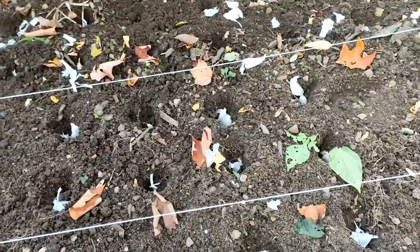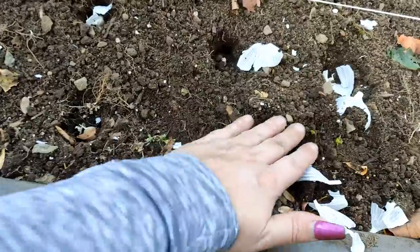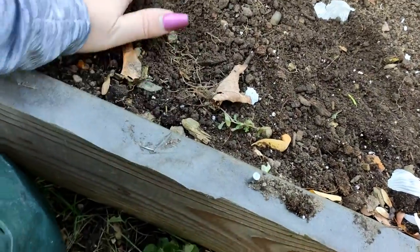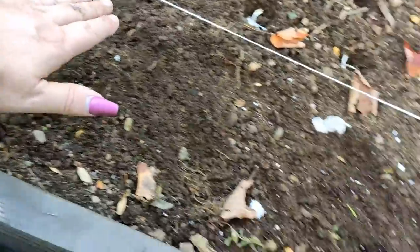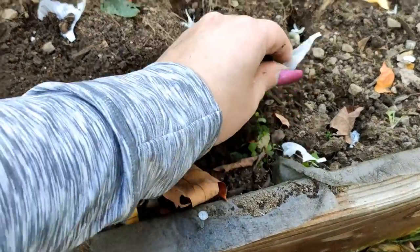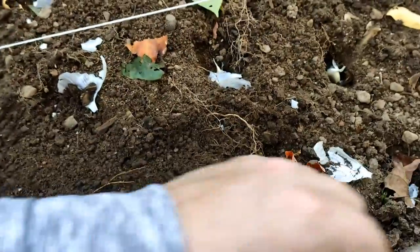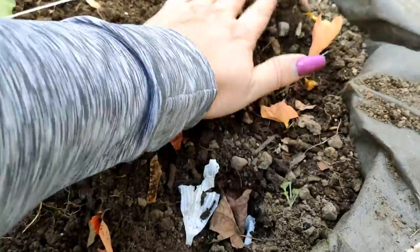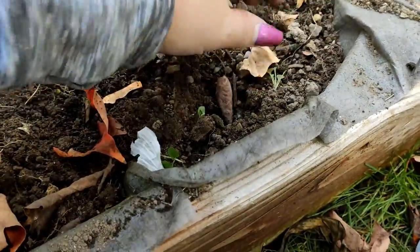With all the garlic in the ground, all I have to do from here on out is just brush dirt over top of each one. At the very end I'm also going to cover all of this with mulched leaves, just to give a little bit of extra insulation throughout the winter.